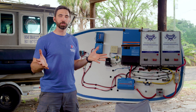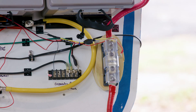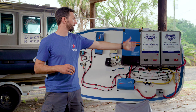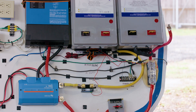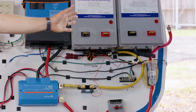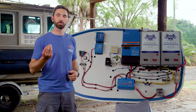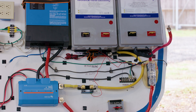Beyond the major components, you also have some small components to consider, such as a class T fuse. This is recommended by ABYC to be installed immediately next to your batteries, within seven inches. The class T fuse will protect the major wiring distribution from a direct short. Since these new batteries have so much power in them, it's even more essential than ever to have proper fuses in place.